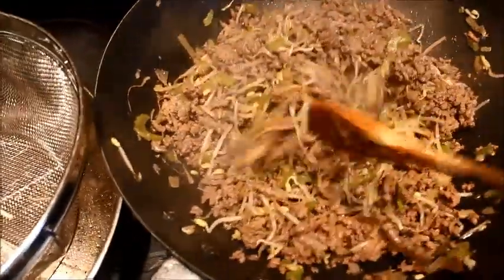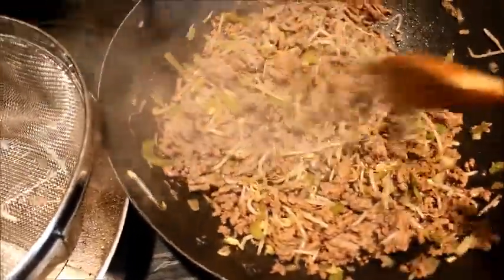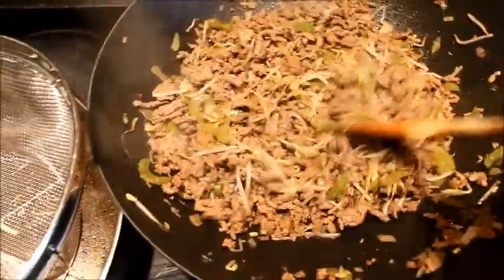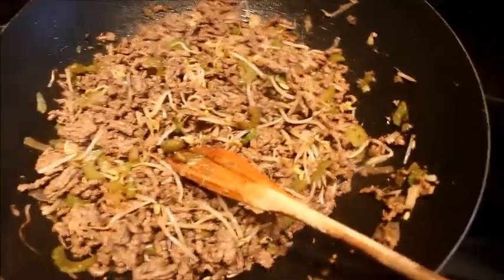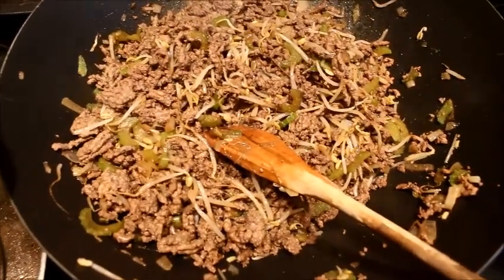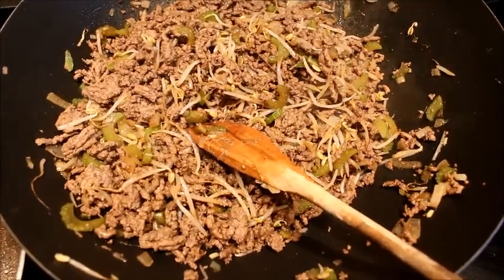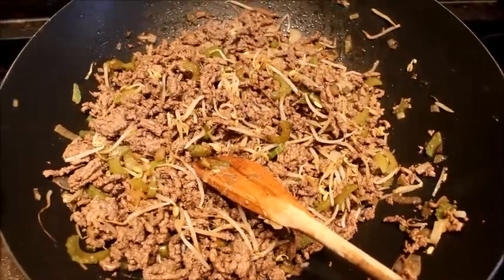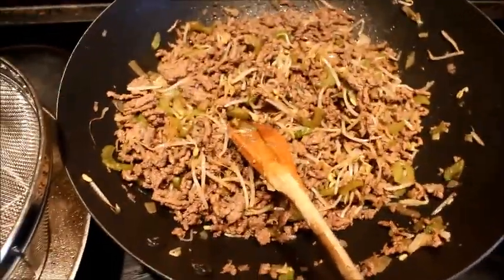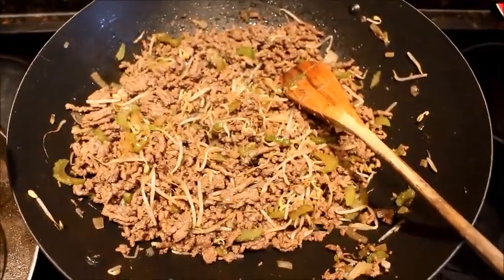I'm going to put it in the strainer and then put it in the fridge for at least an hour, or until it gets cool, and then I can wrap them and roll them and cook them. And that's how it should look. You can add anything you want to it — you can add carrots, cabbage. My mom usually puts cabbage in there, Chinese cabbage. But my family likes it this way, so this is all I put in my egg rolls. I'm going to put it in here now and let it drain, then put that whole thing in the fridge and let it cool off before I roll them.